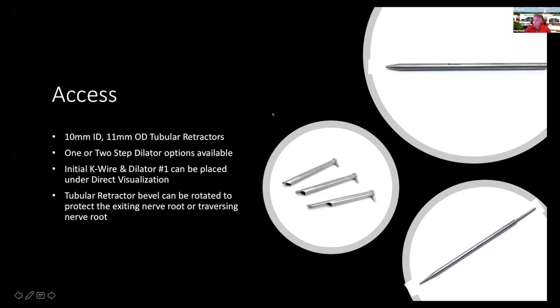We've designed tubular retractors to facilitate the deployment of the cage after you've performed your decompression. Utilizing the JoinMax concept taught in JoinMax courses — especially for the interlaminar and transforaminal approach — you use the bevel of the tubular retractor to rotate and retract the dura or the exiting nerve root out of the way so that you can protect it when removing disc material or inserting cages.